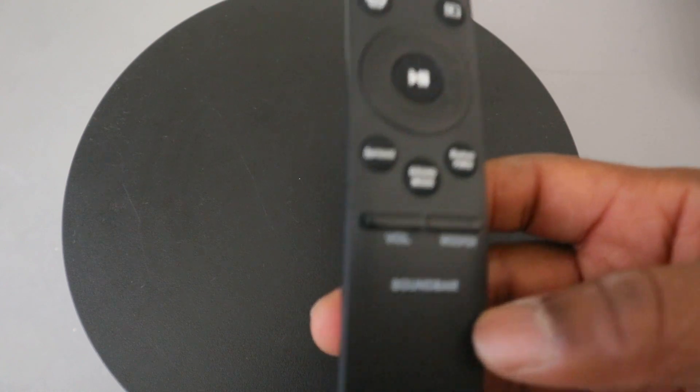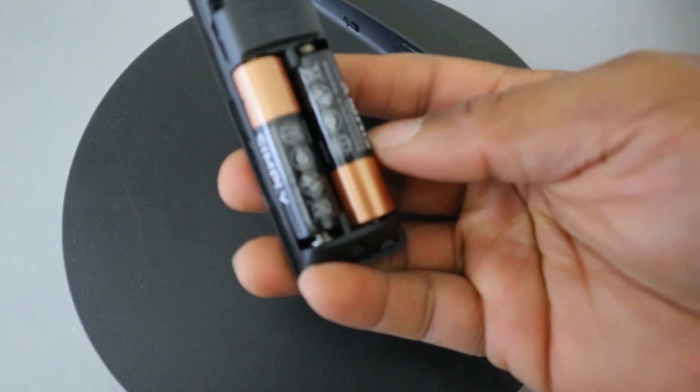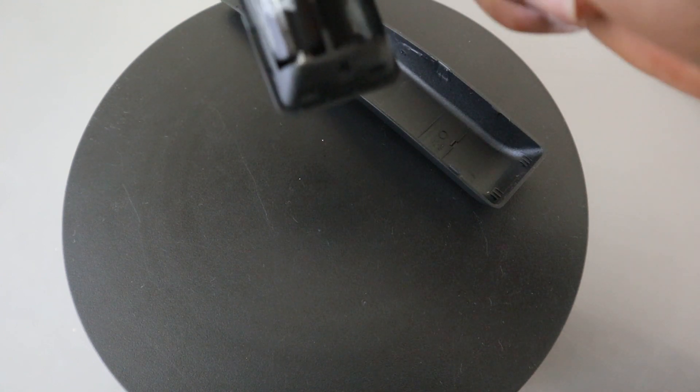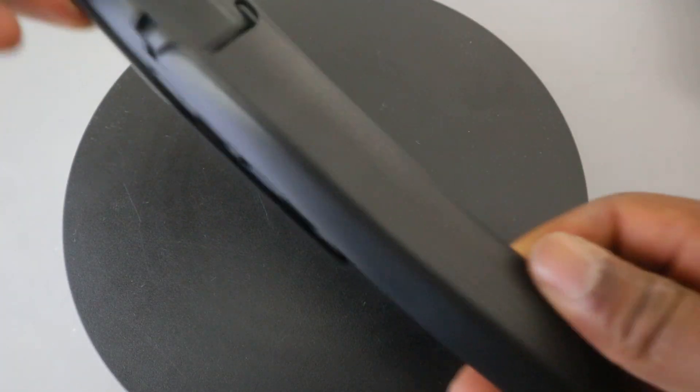From the back, you need to push this down to open it up. This uses double AAA batteries. Put your hand inside to remove the battery. If you want to change the battery, check the section where it's written negative or positive, then make sure you put the batteries in that format. Once done, just slide the cover back in.